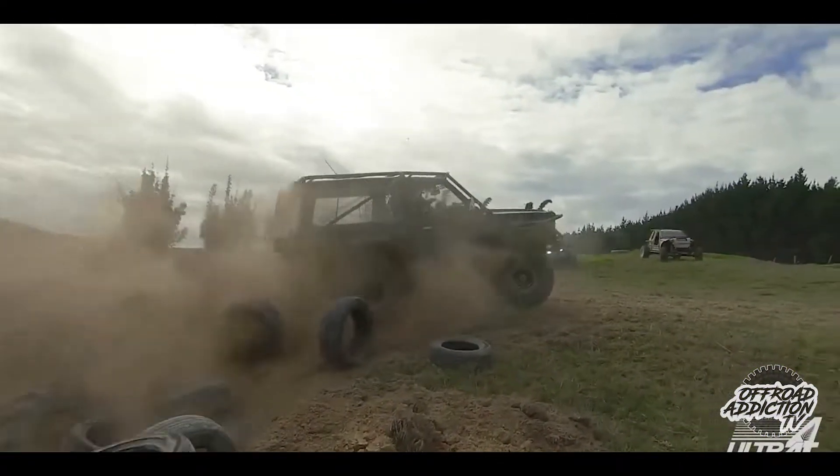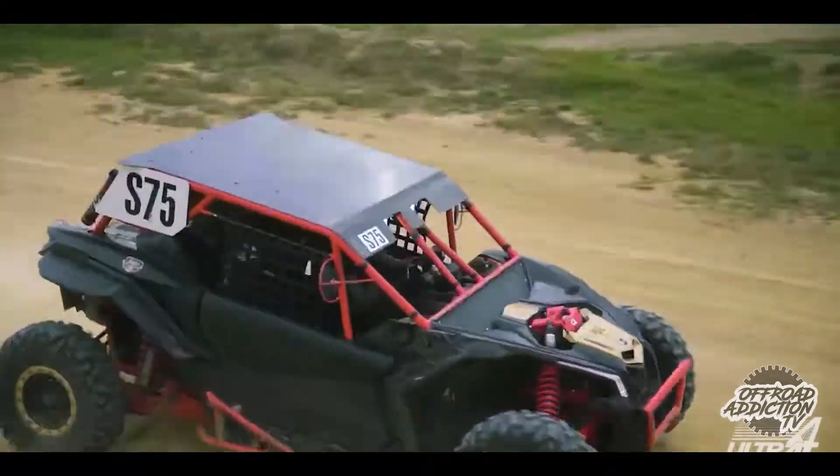We've still got Ultra 4 on the go — it's getting a little bit tricky with all these restrictions and lockdowns. But we are getting there slowly, and as you can see behind me, the 80 series has gotten a little bit of love since we've got it.